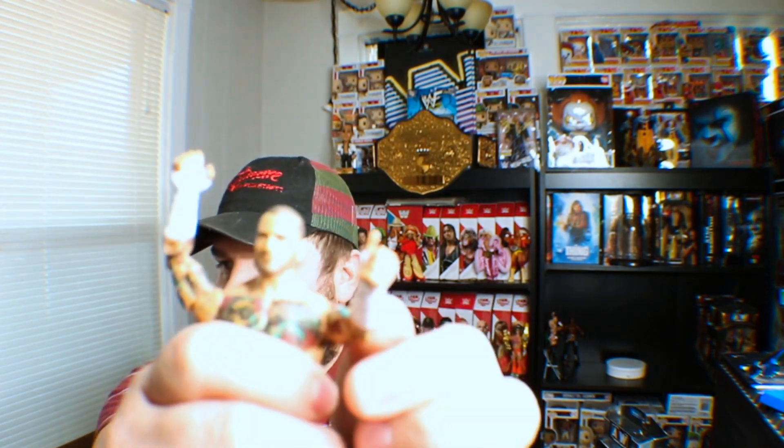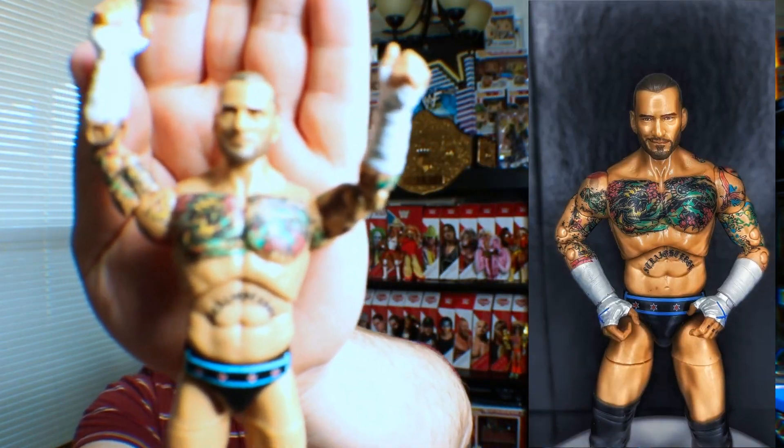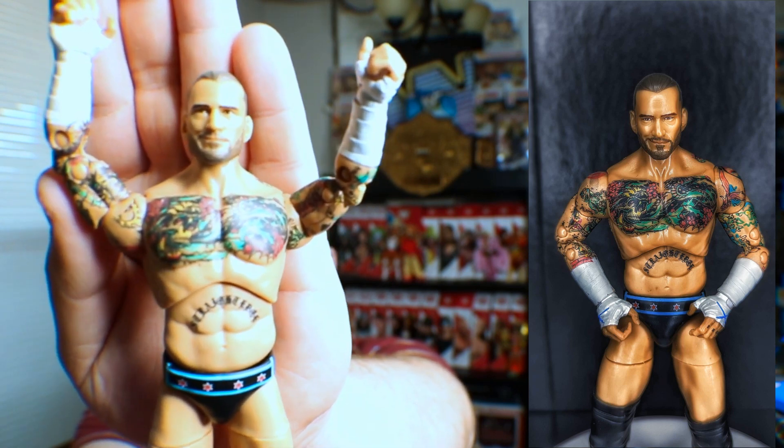I will definitely be playing with this one. He's got a thumbs up hand, which is kind of cool. I downloaded a new editing software for photography, so I'm hoping I can get some really gnarly shots.